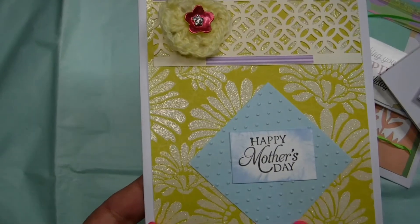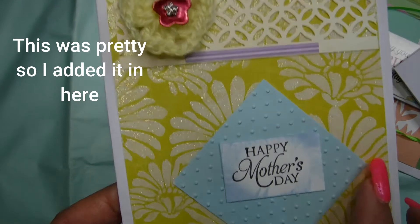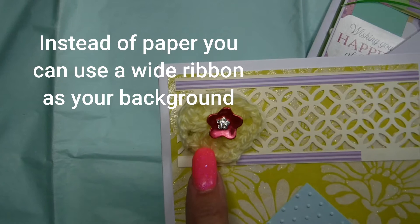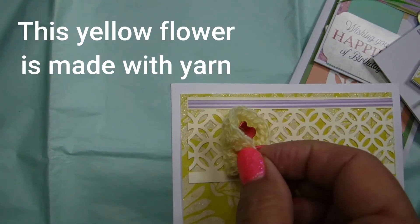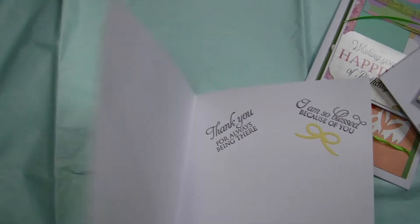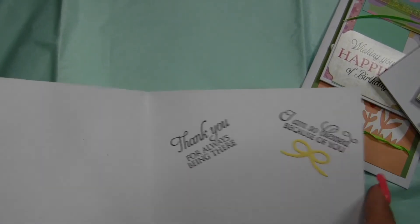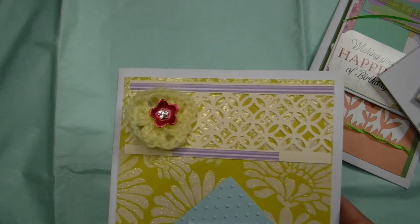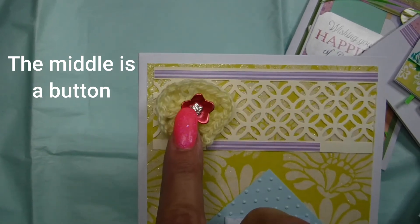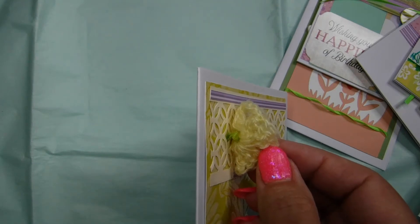Now this one doesn't have a ribbon on it, but I really like this card. What I did here is I embossed that blue card, and then I added some paper that I cut out. But instead of paper, you can use a white ribbon for your background. That yellow flower is made of yarn — it's handmade. A couple of messages on the inside, and you can cut out a ribbon from paper. The middle of that flower is a button — a cute decorative button that I just sewed onto the card.